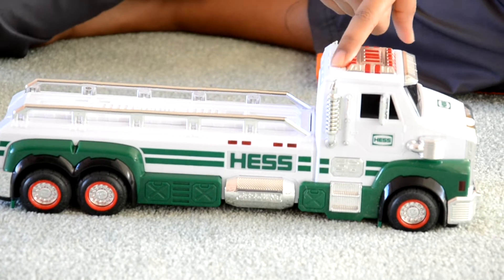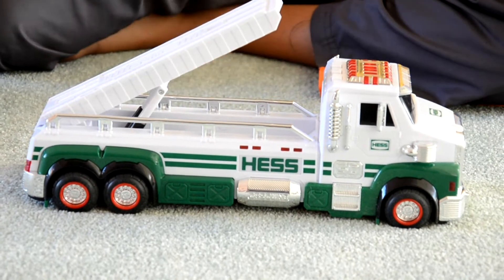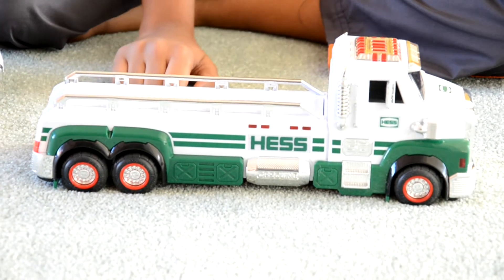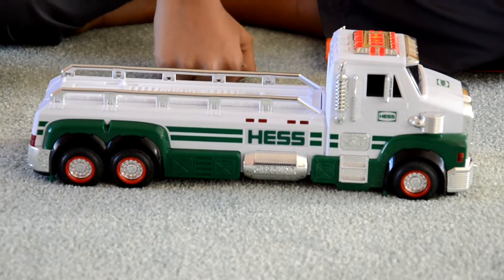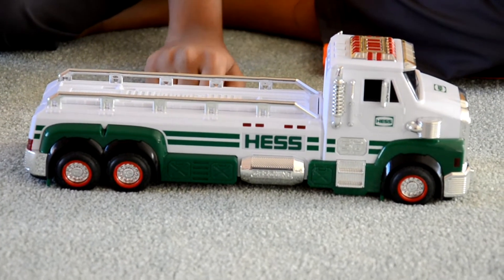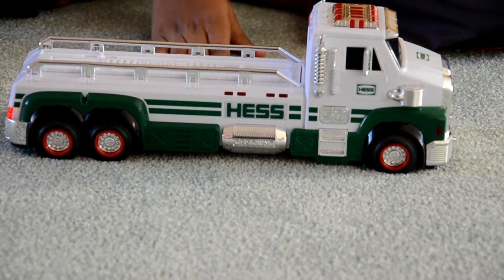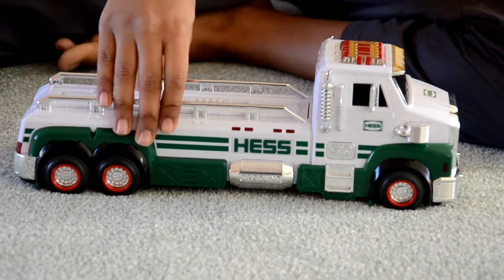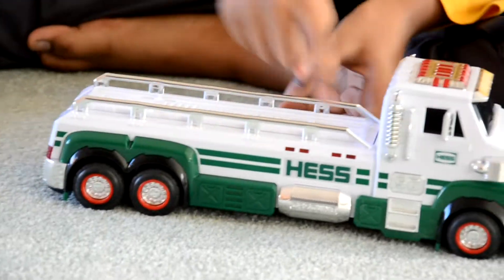The first sound is the ramp. Then you're ready to put it down. You've got a honk. And finally, you've got an engine starter, which is really cool. Now this Hess truck also has some authentic Hess colors — it's got silver, green on the bottom, and lots and lots of white.